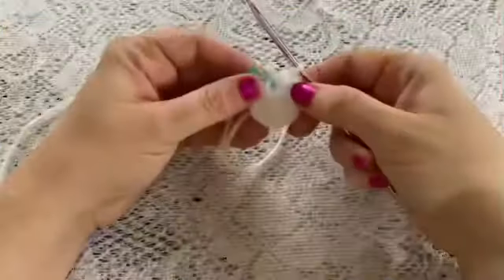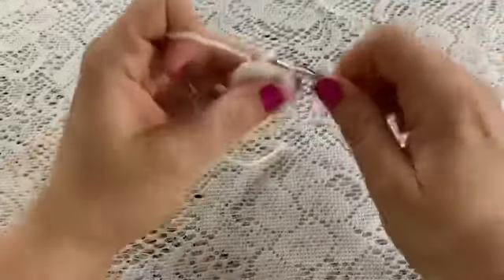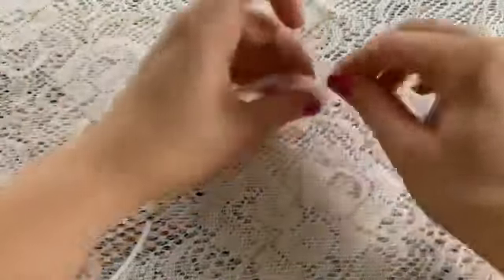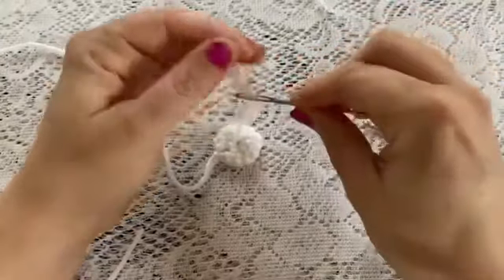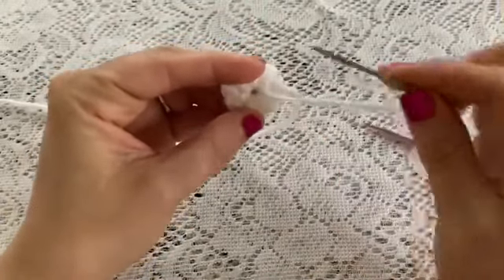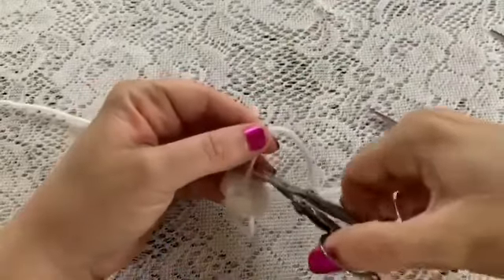At the end of round two you should have 12 stitches. I've come to the end of round two — remove the stitch marker, slip stitch into the next stitch, and tie off. When you cut your yarn, make sure you leave a long enough tail for sewing. Take your yarn needle and weave in this beginning tail. Don't make this opening too tight because we do want to be able to slide the eye into that space.